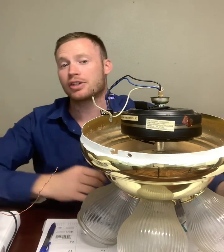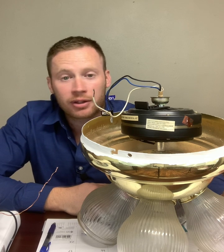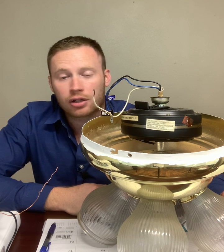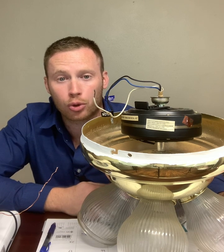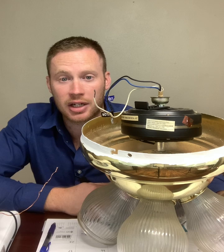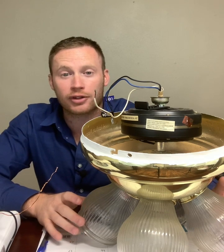If you want to make it even easier, they do sell ceiling fans that are remote controlled and have little receiver units that go in them so you can use a remote control. You don't even have to get up to use your pull chains to change the speeds on your fan. Hope this video is helpful. Thanks for watching.